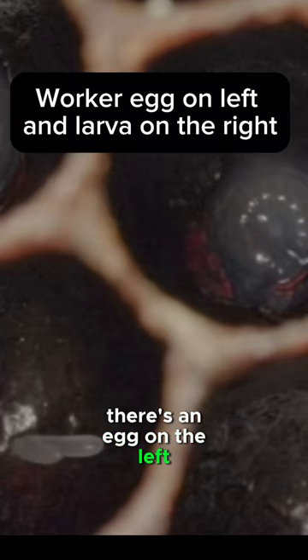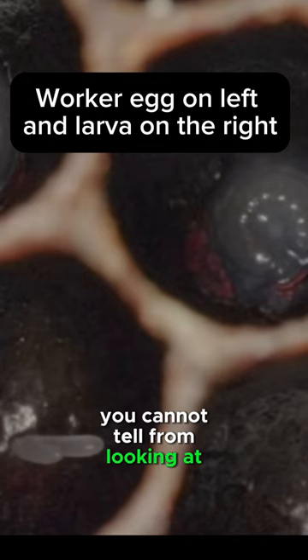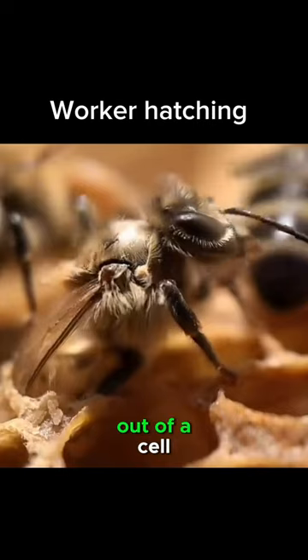There's an egg on the left and a larva floating in a pool of royal jelly. You cannot tell from looking at an egg initially whether it's male or female, unless you look at the size of the cell. And finally, we have a worker hatching out of a cell.